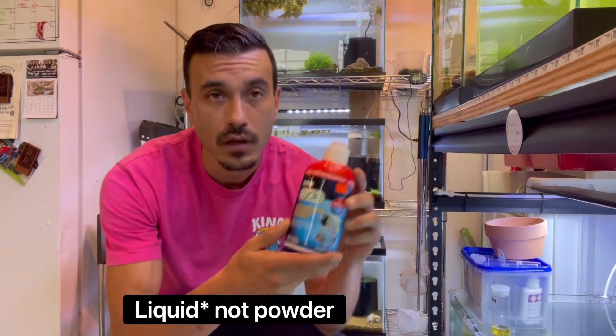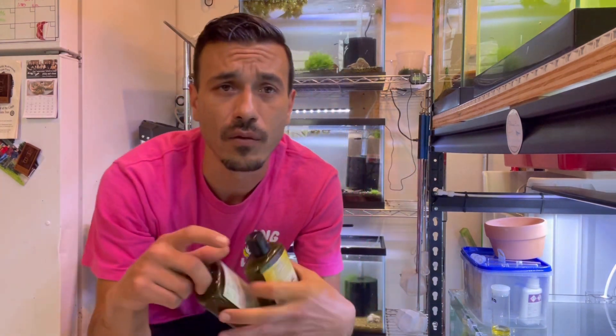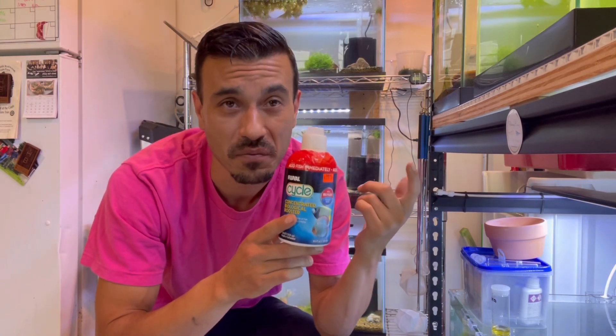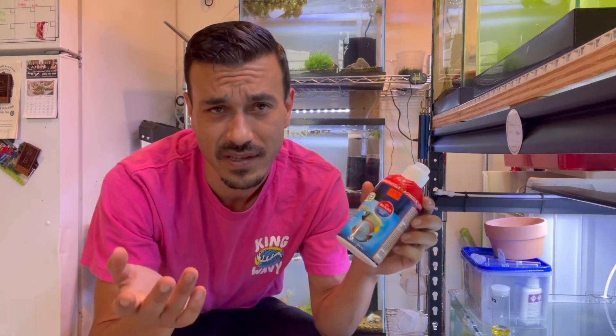Creating a strong cycle, you're going to need some ammonia. I didn't use ADA Amazonia because we're trying out a new soil, so I need something to kick it off. I'll be adding liquid bacteria. I'm using Fluval Cycle — it's really strong, really good, and really cheap. I've also used Vin's nitrifying bacteria with his activator — it's great for cycling but a little more expensive and harder to get; you can only order it online.